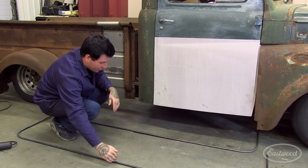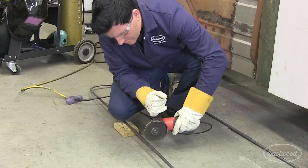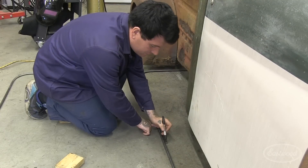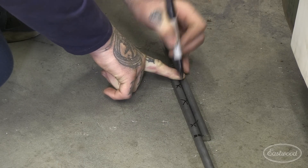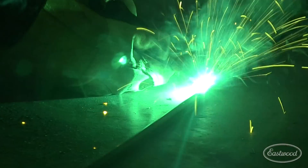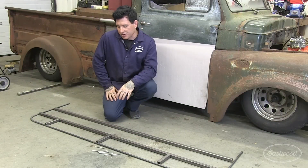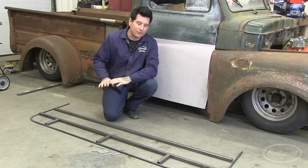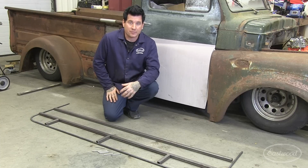Let me get cutting on this piece, then we'll butt-weld the two of these together and come back for the next step. Now that we've shown how we cut the rods, slid them together, and welded on the back, we've got some one-by-one box tubing here that's going to make up the top frame of the new running boards. We're using this to strengthen everything up so you can actually step on the running boards without fear of them caving in.